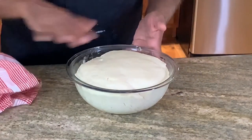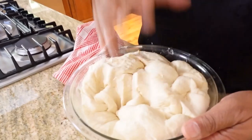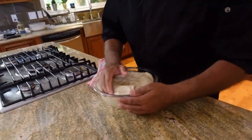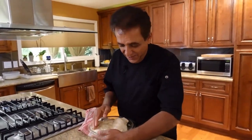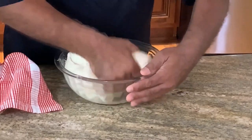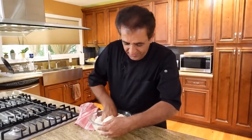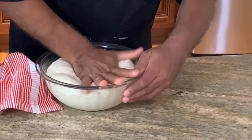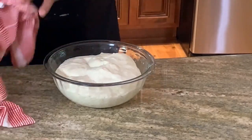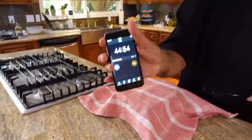Look at it — wow, it looks good! Now I'm going to punch it down a little bit — well, not really punching, we're just kneading it down. And then let it rest for another 45 minutes so we can develop a lot more sourdough flavor.